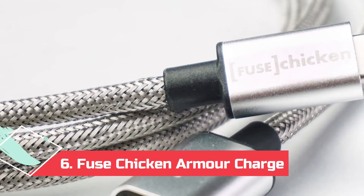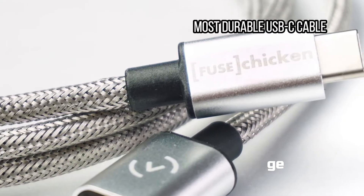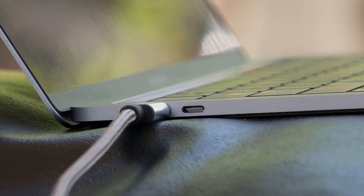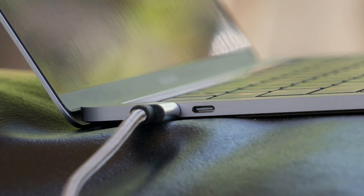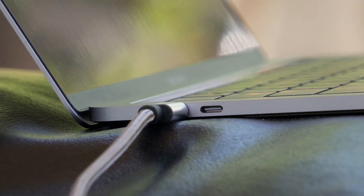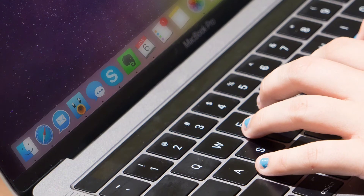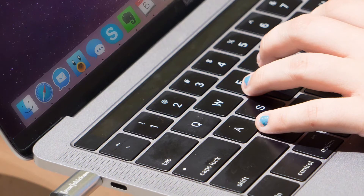At number 6: the Fuse Chicken Armor Charge, most durable USB-C cable. Some pets like to chew charging cables, and some people just seem to wear through cables much faster than others. If you've been looking for a more durable option, this Fuse Chicken cable should do the trick. The cable combines aluminum sleeves with several layers of cable protection, including Kevlar and stainless steel chainmail. They are not as flexible as other cables and are relatively heavy and pricey, but Fuse Chicken does offer a lifetime warranty. I encouraged my cat to attack one of these cables when it wasn't plugged in, but it still works and is unscathed.